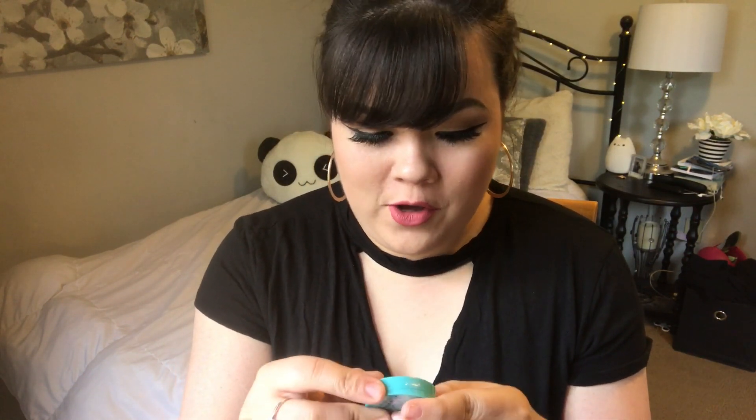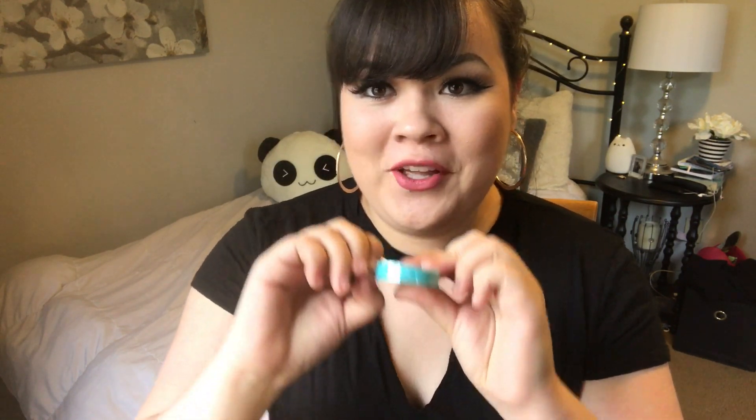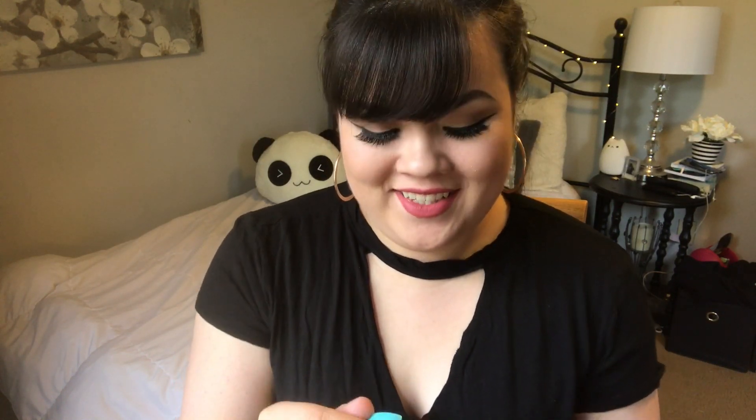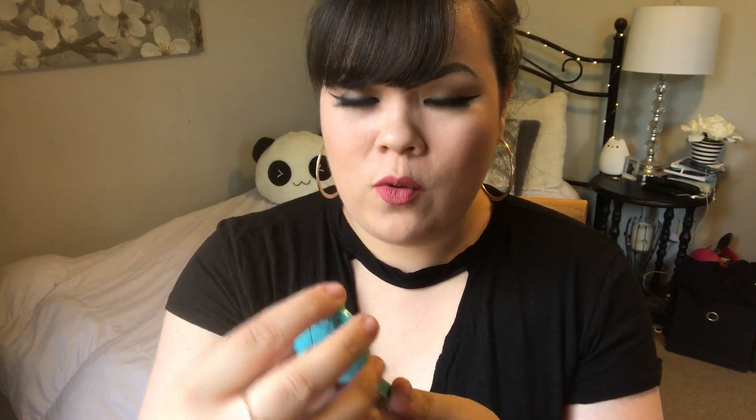So I'm gonna put that away and keep digging in. The next thing — as you can tell, I haven't looked at this at all, it's still in bubble wrap. This is Jelly Pong Pong Cosmetics. There's another wrapper on it so let me grab scissors — well I grabbed tweezers, but that worked. So this is supposed to be their Supercharged Super Intense Eyeshadow Duo. These colors are so pretty — it's like a bronze color and almost like a rose gold color.